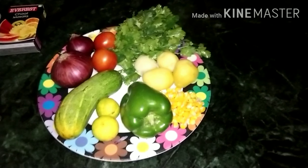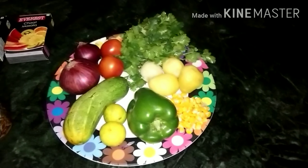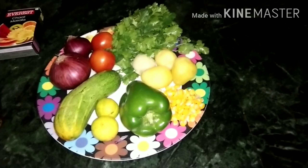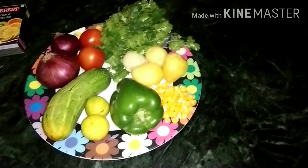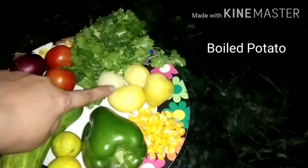Hi friends, this is my channel The Purple Box. Today we are going to make a simple homemade snack which is healthy and which we can have in the evening.